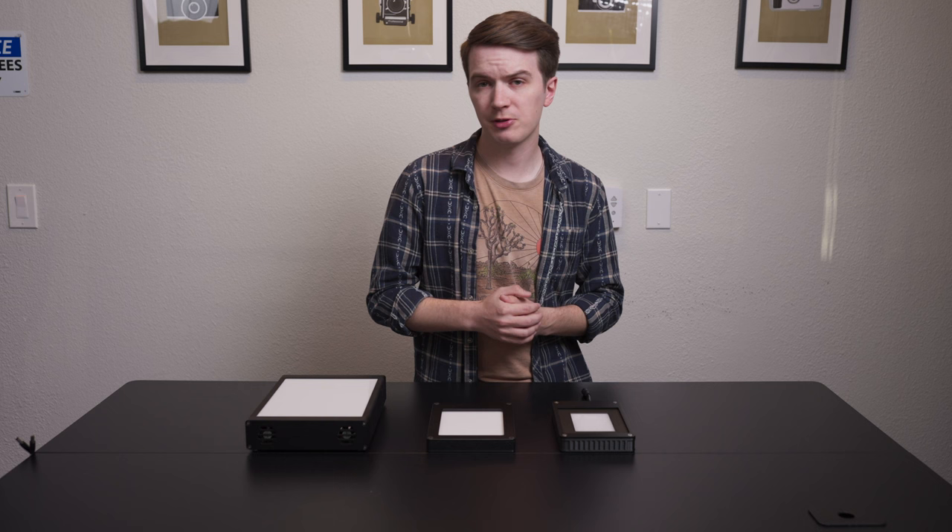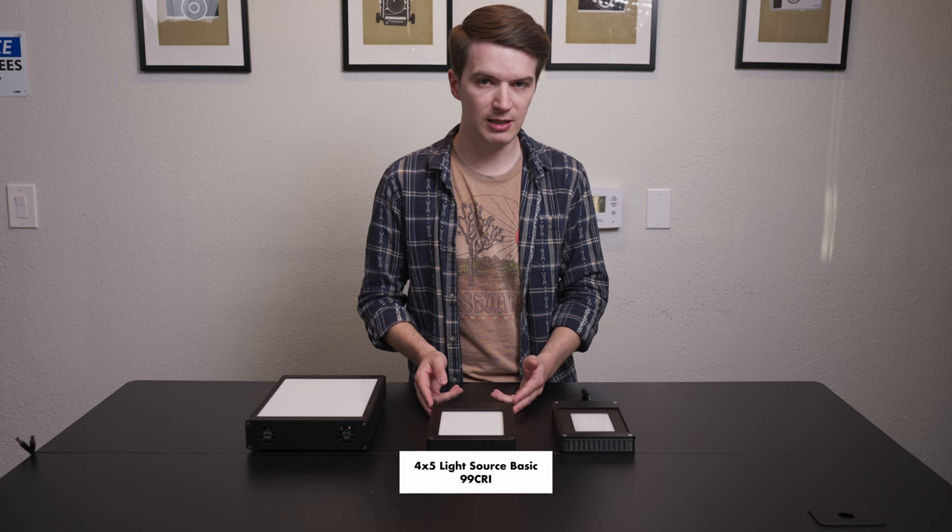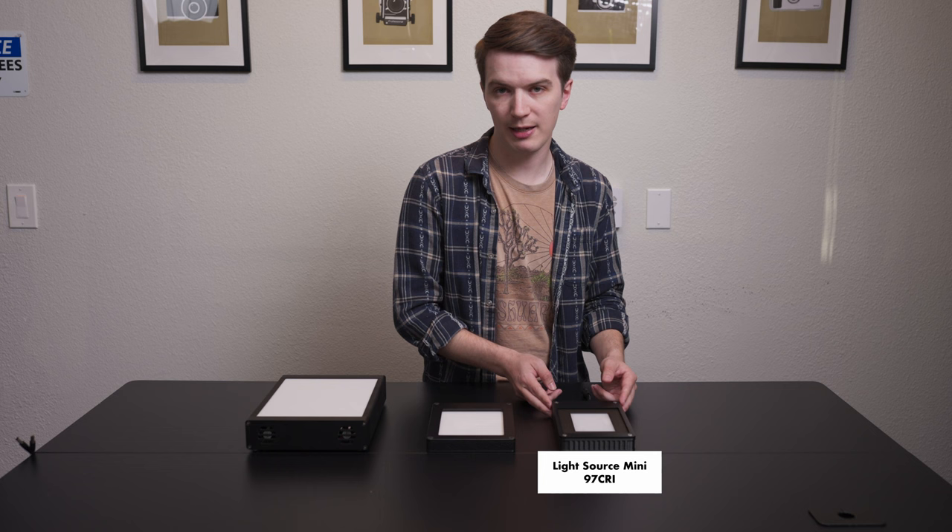Let's start by introducing the lights we're using for today's video. First up, we have our 5x7 Light Source Pro 99 CRI. Second, we have our 4x5 Light Source Basic 99 CRI. And third, we have our Light Source Mini 97 CRI.